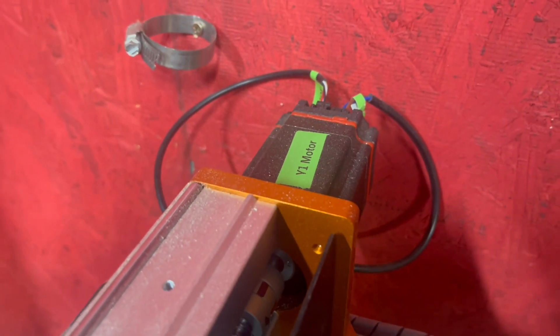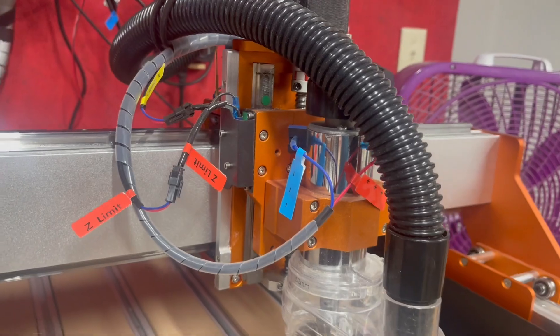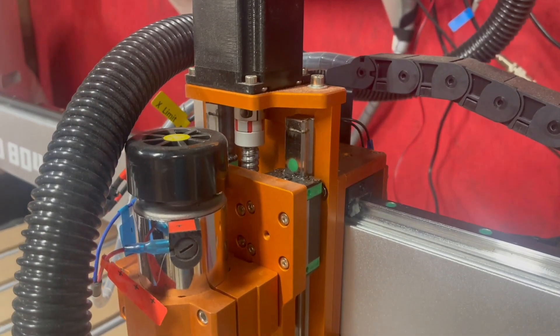Now let's talk about precision. The XE Pro boasts a ball screw driven system on the X, Y, and Z axis for precision cutting and carving. And for added rigidity, the dual linear rails on the Z axis step up the game.